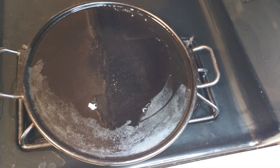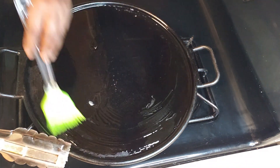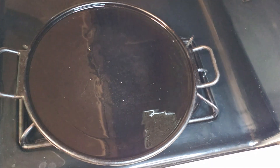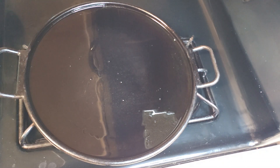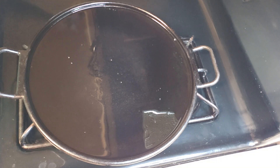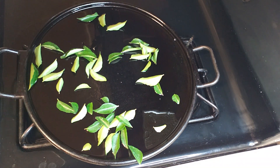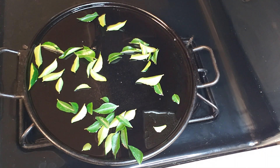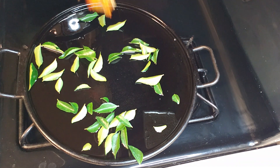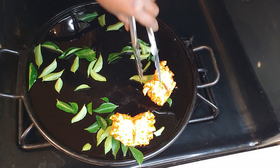Here I have a griddle or tawa. I've added some coconut oil — coconut oil gives a good flavor and taste, and my husband loves everything done with coconut oil. This is a dry roast so it doesn't need much oil — just about two teaspoons spread on the griddle. This is a big griddle, about 14 inches, which is good for roasting all these crabs. Once the griddle is heated I'm adding a little bit of curry leaves, which give a good flavor and taste. You can use plenty of them. Then we add the marinated crabs.